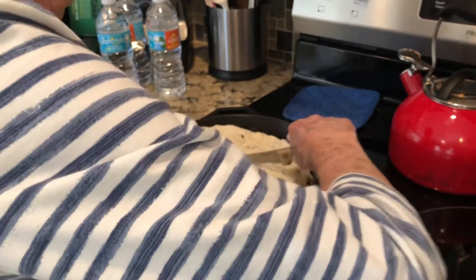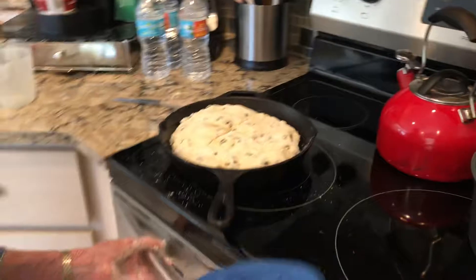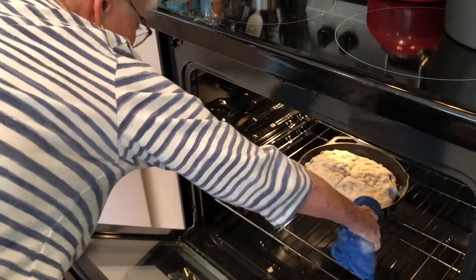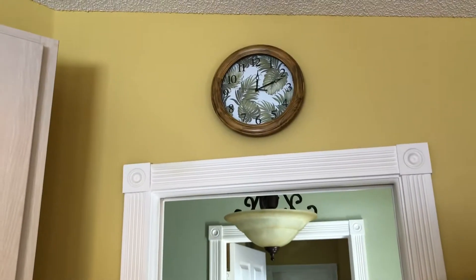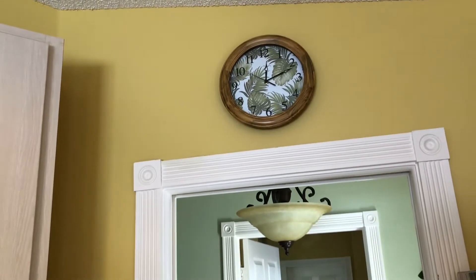A blessing to the bread and to all who eat it — God bless them. And then into the oven at 375 degrees, about 50 minutes it will be baked. The time is about 10 after 12, so we'll catch up later.